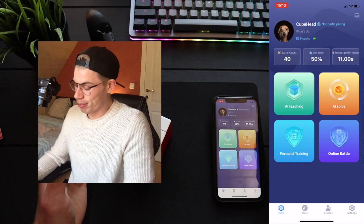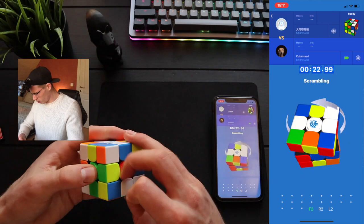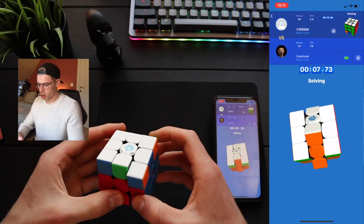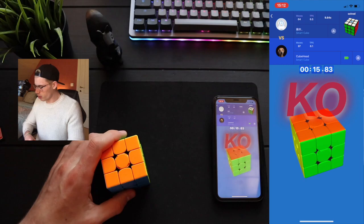So I haven't solved the 3x3 in quite some time because I'm practicing for the 2x2 world record, of course. I hope my times are not that awful, but we'll find out pretty soon. Turning a 3x3 is so weird now. Sub 9, first solve — that's actually really good. It was an easy solve, it was a uperm. Next one.